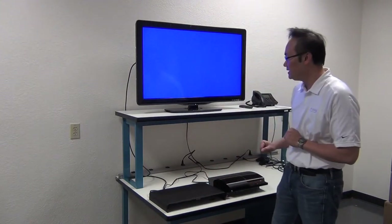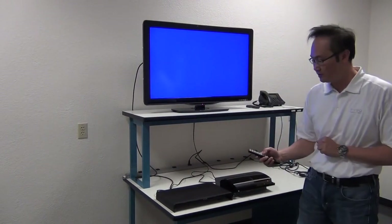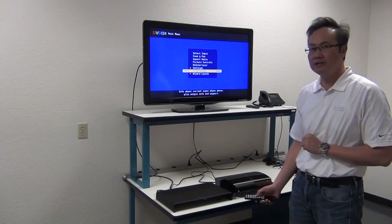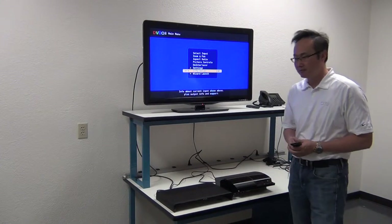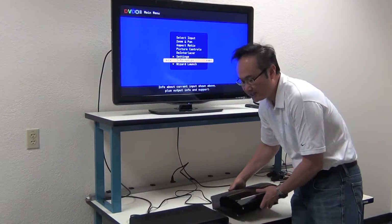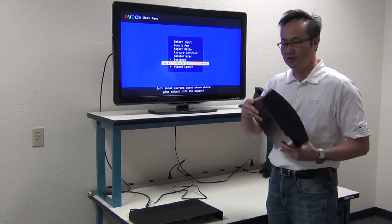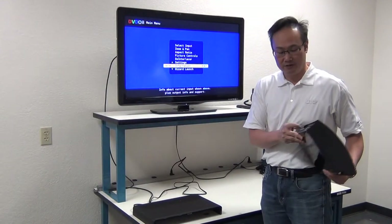Welcome back. This is another chapter of the DVDO Edge Green Quick Start Video Guide. Last time we unboxed the Edge Green, looked at the back panel and connections, connected it to the TV, got an output, and briefly went through the menu structure. Today we're going to connect a source into the Edge Green. We're going to use one of the HDMI inputs on the back, and the source we've selected is a PS3, which has an HDMI out — so we'll connect the PS3 to the Edge Green via HDMI.